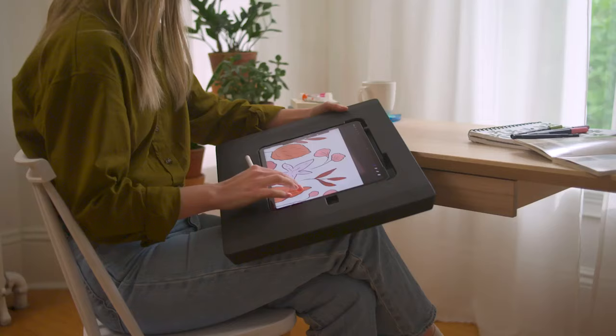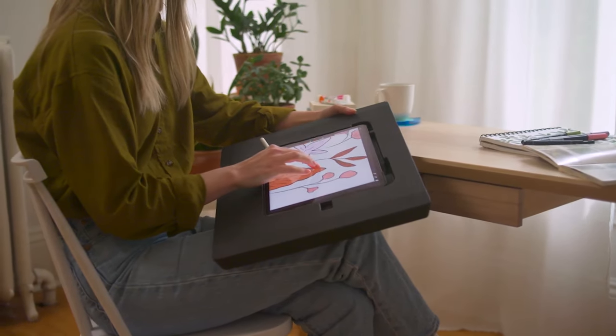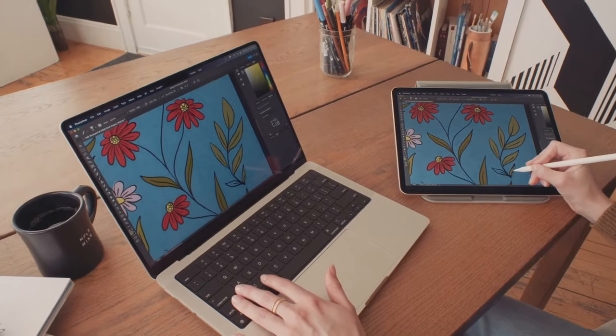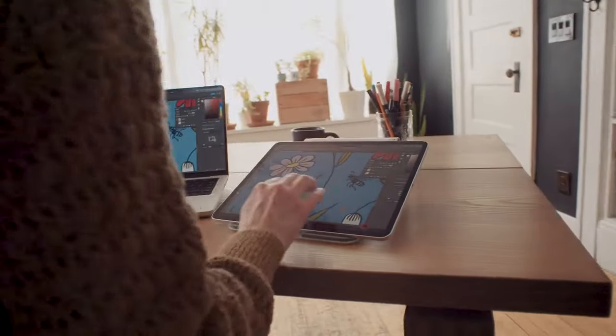DarkBoard was inspired by years of working with digital artists and creators. It was developed by the creators of Luna Display and AstroPad Studio, the award-winning drawing app that's trusted by millions of artists around the world.